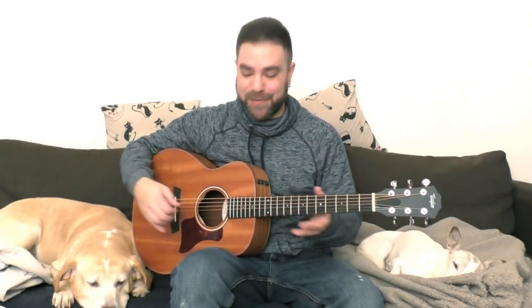Hey there LickNRiffers, the dogs and I would like to wish you a happy holiday season, so all together now, happy holiday season. Thanks for participating, guys.